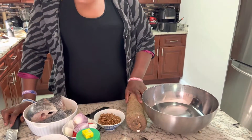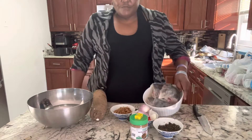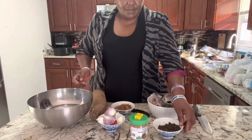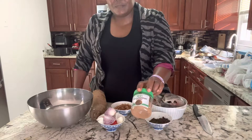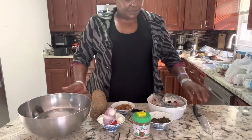I'll be making yam pepper soup for dinner this evening, so stay tuned. What we have here is tilapia fish, crawfish, onions, pepper, scent leaves, Maggie cube, and pepper soup spice. These are what we are going to use for this yam pepper soup.